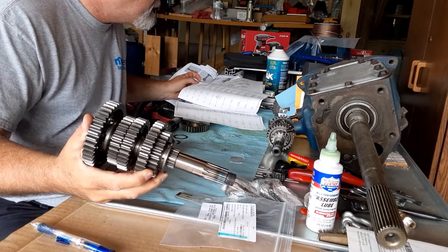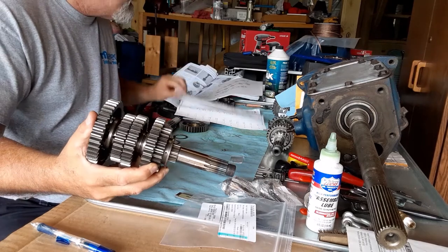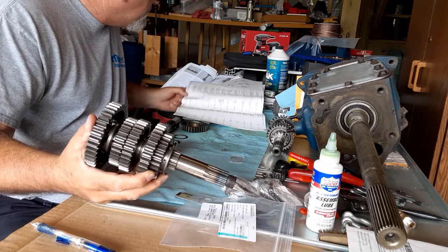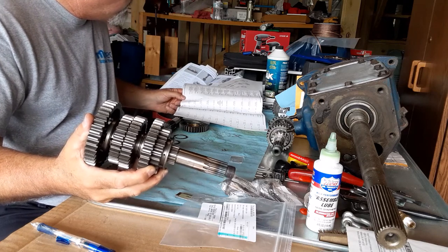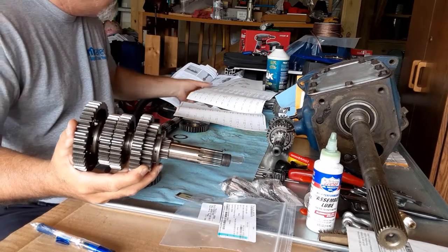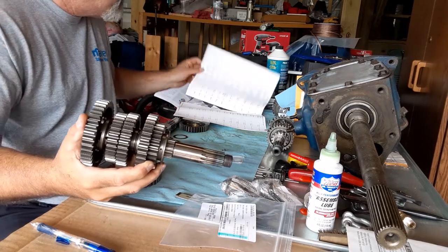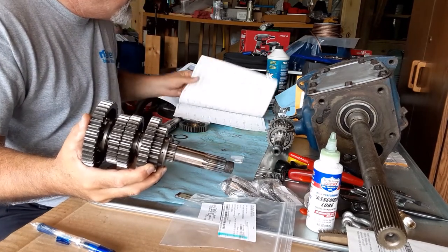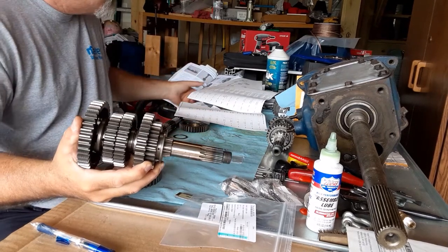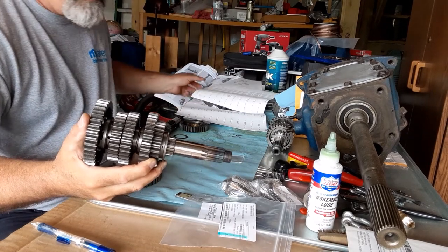G is F — that's your first gear. Then FDC: F is fourth gear, D is third gear, C is second gear. And then E is fifth gear.